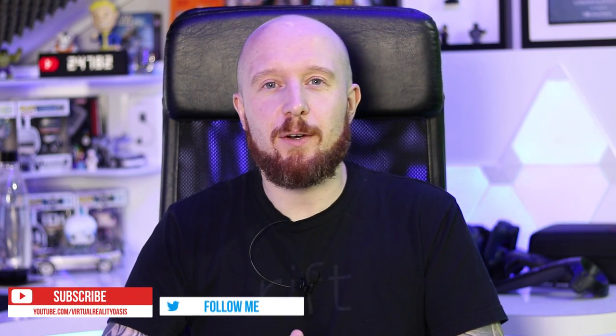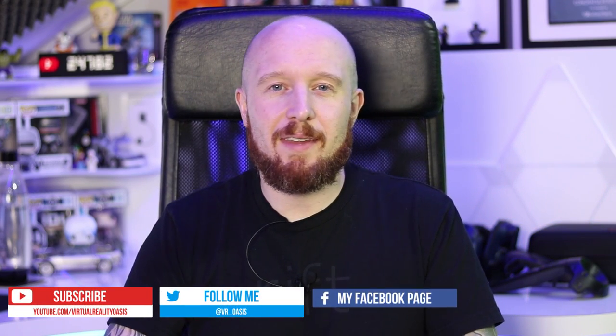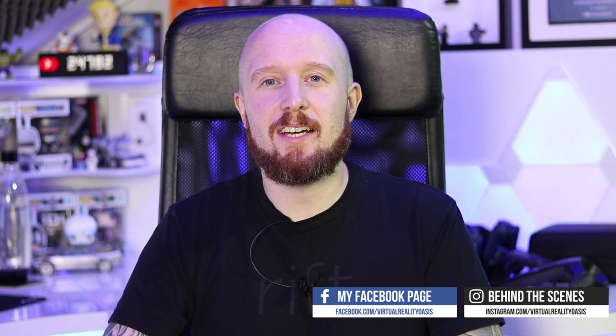Welcome to the Oasis. My name is Mike and today I'm going to be showing you guys and girls my hands-on experience with the Feel 3 motion simulator. Last week I traveled to London and met up with Mark Towner, the developer of the Feel 3, so he could tell me more about this simulator that's currently on Kickstarter and I could actually take it out for a spin myself. I hope you enjoy this one — let's dive in.